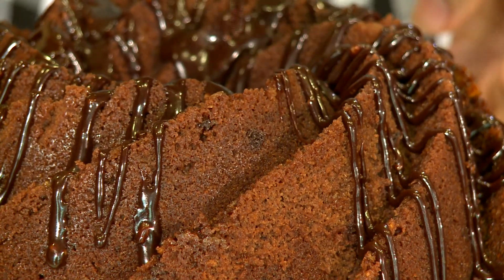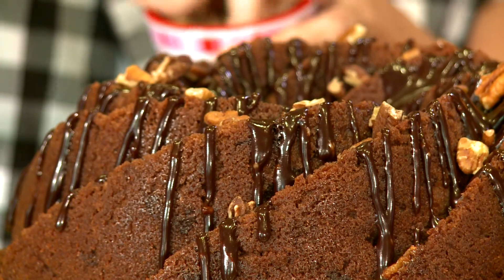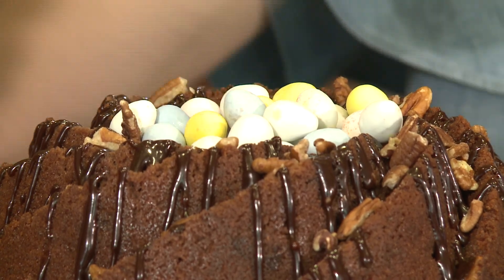Here we have our baked and iced cake and we're going to add a few finishing touches to make it look extra festive and perfect for Easter. For a little pop of color and to really make this cake look like a nest, we're going to add some candy eggs to the center and two little birds perched on top.